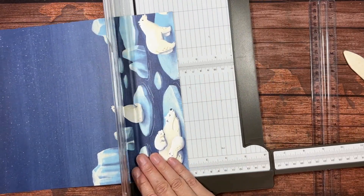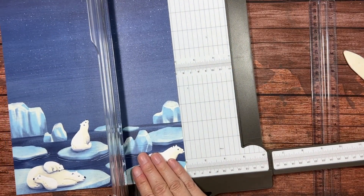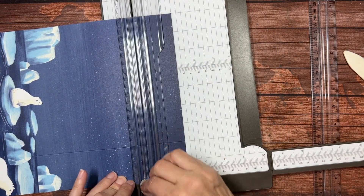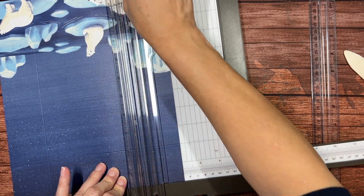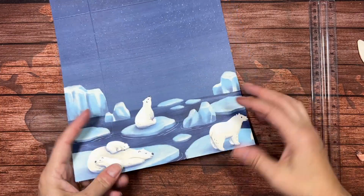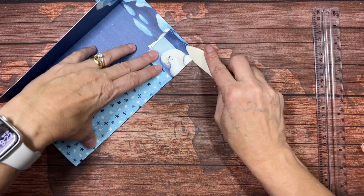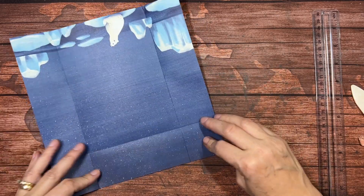Remember, we're going to score it at 2 inches from every side — on every side. One side, two sides, three sides, and four sides. Again, remember, this is our top. I'm going to fold that down and burnish it with our bone folder. With it folded, we're going to fold in the sides of the bag, and then we're going to fold up the bottom.